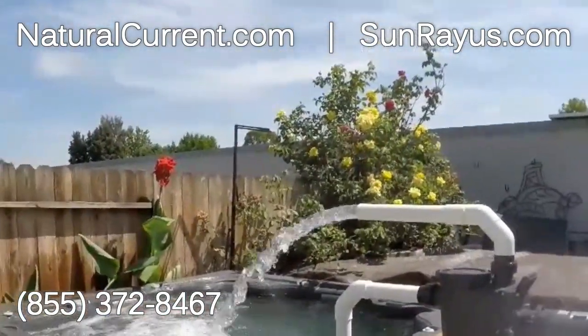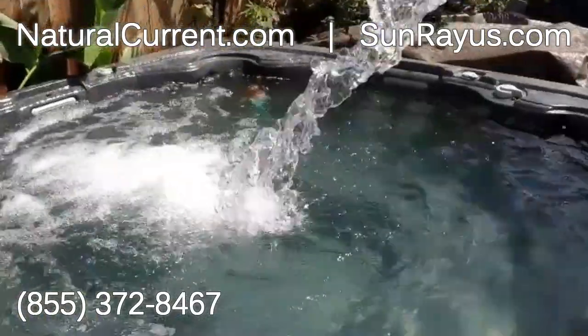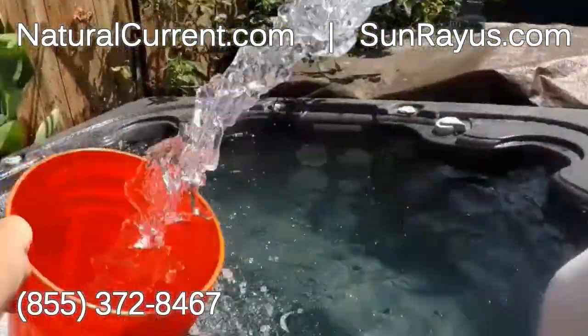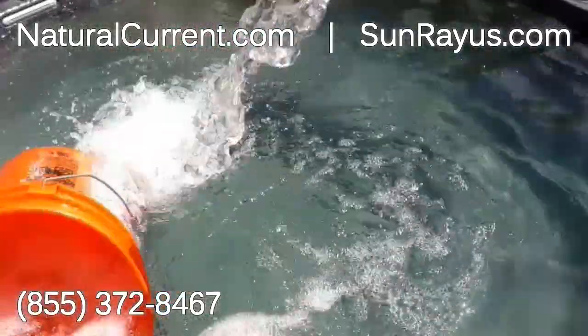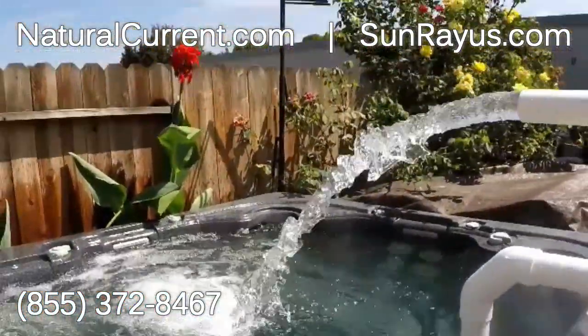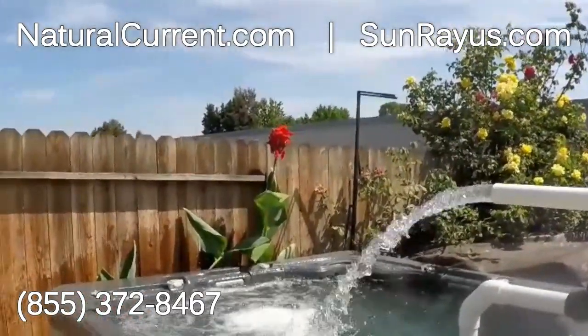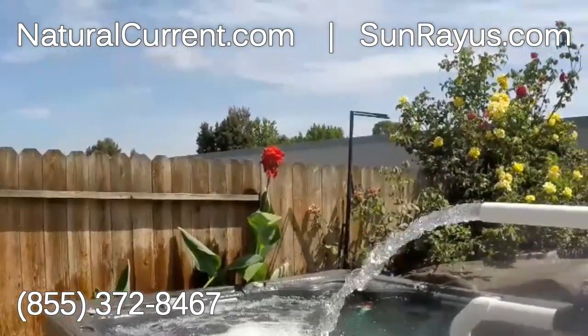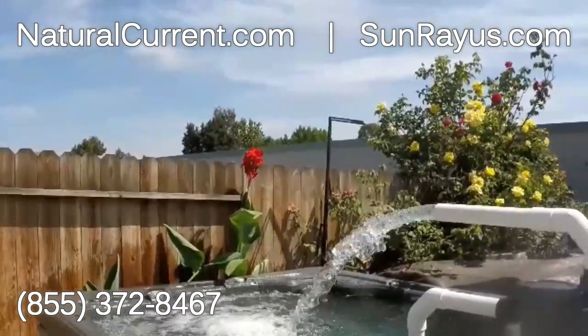Flow rate on this system is up to 100 gallons per minute. Here we have a 5-gallon bucket — let's do a test. You can do the math on how many seconds it took to fill up the 5-gallon bucket. Divide that into minutes, into hours, and then you get your flow rate. This is about a little over 100 gallons per minute right now running.